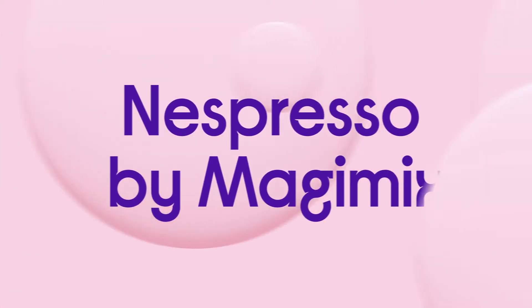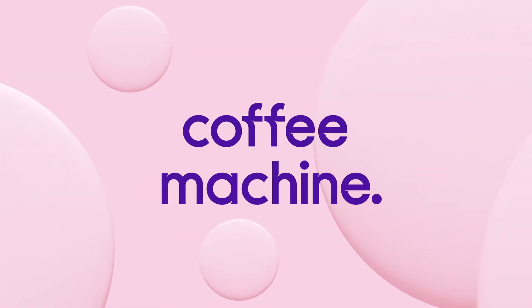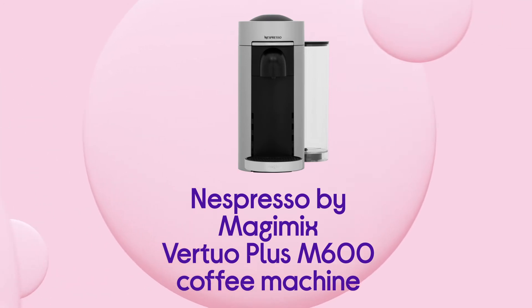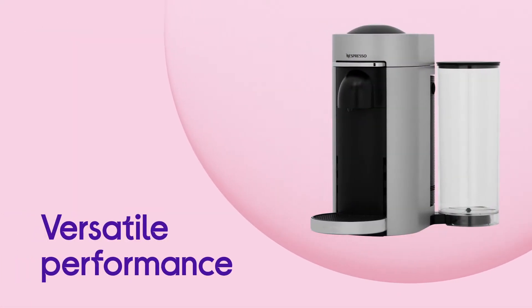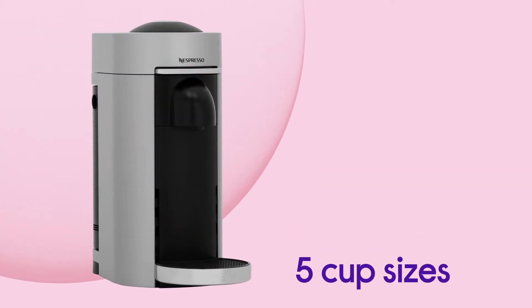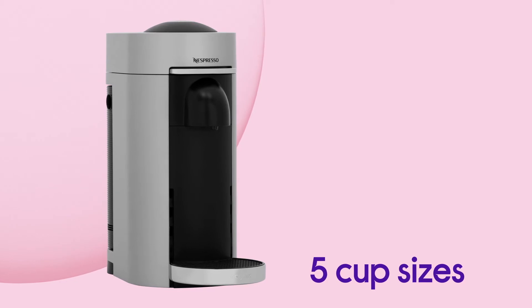You get a full range of different drinks to choose from with this Nespresso coffee machine, so you're covered every morning. It's super versatile and gives you plenty of choice so you can make whatever coffee you fancy without any trouble, by making the most of the five different cup sizes available.